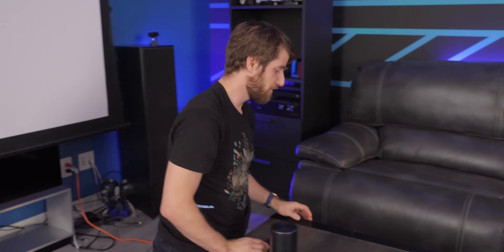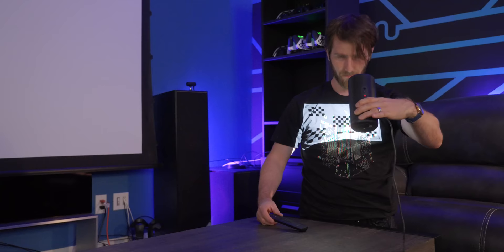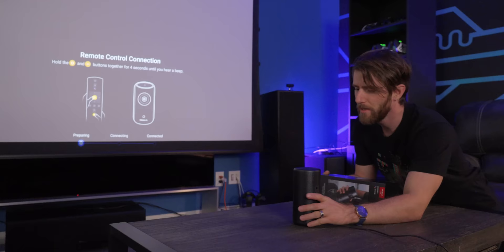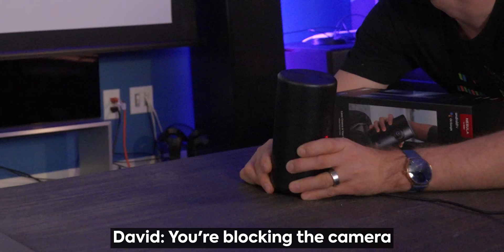Never look directly into a laser projector — fortunately this one isn't really bright since it's battery-powered, so I'm not blind. The auto-focus is very cool: it goes from blurry to boom, focused. Testing the auto keystone by placing it on something uneven — it prompts you when you're blocking the camera, which I was.